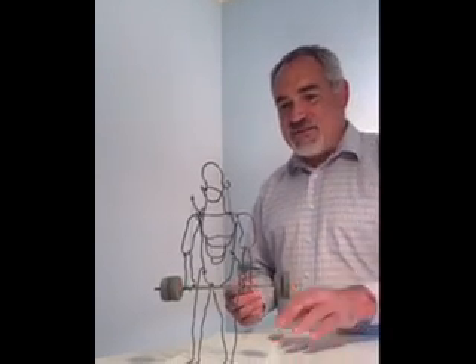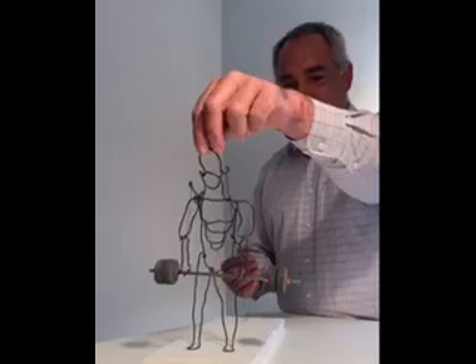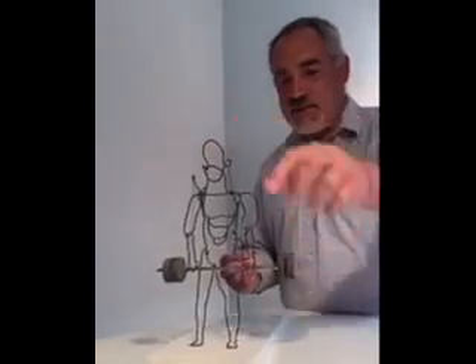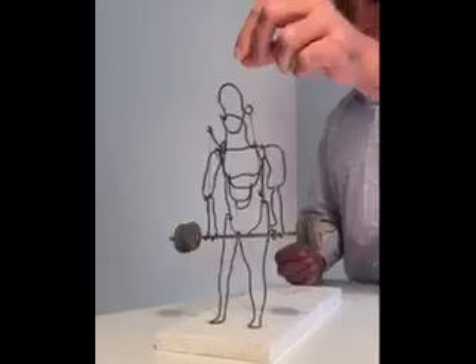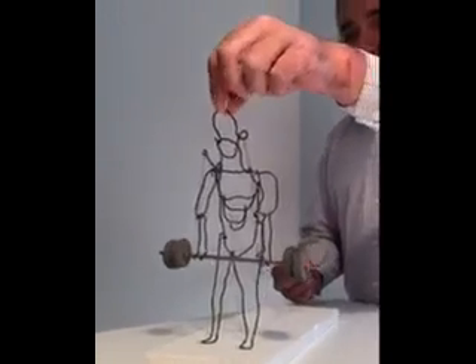He used little series of strings and just basic wire and little bits of cork and fabric and metal to make his. I just used some wire and some foam, and we'll see if we can get mine to do a little workout.